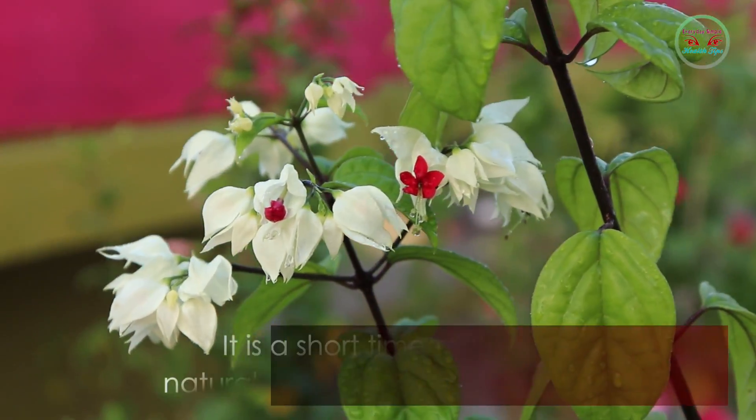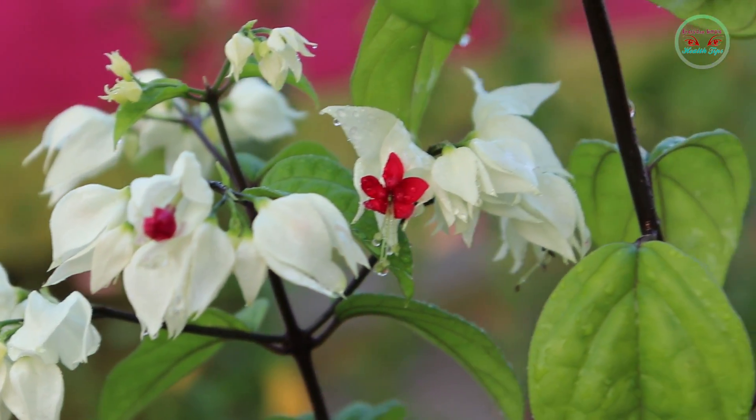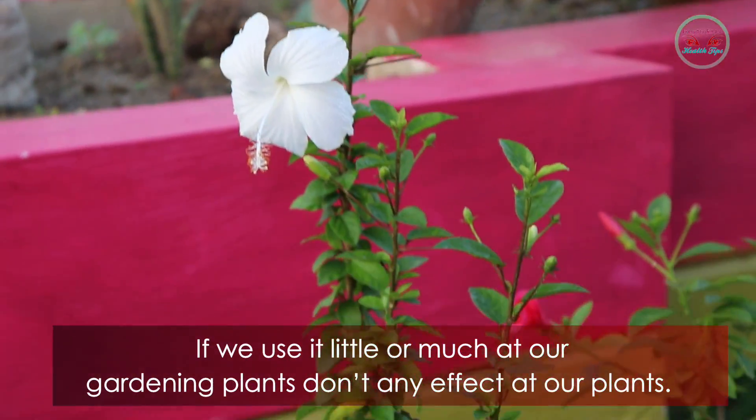This is a quick and easy natural pesticide and fungicide. Whether you use a little or a lot on your gardening plants, it will not have any negative effect on your plants.